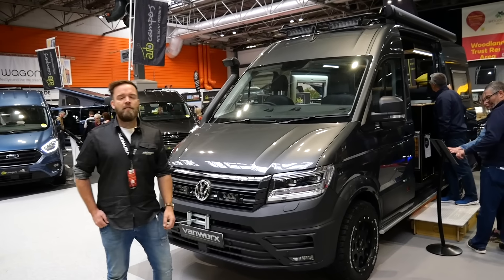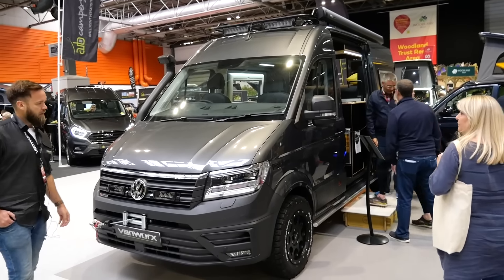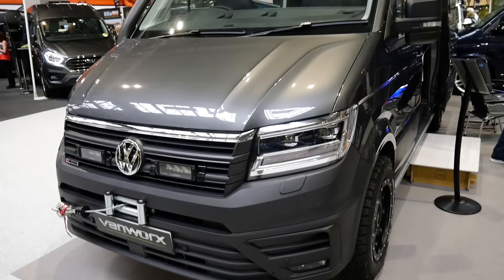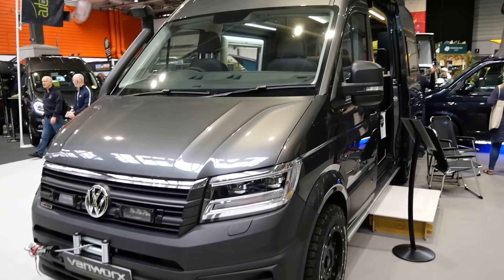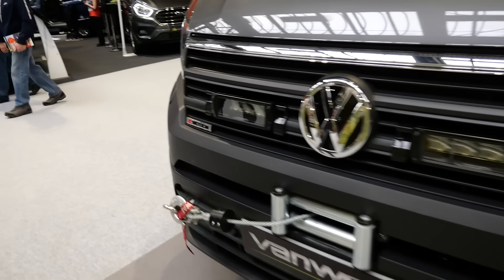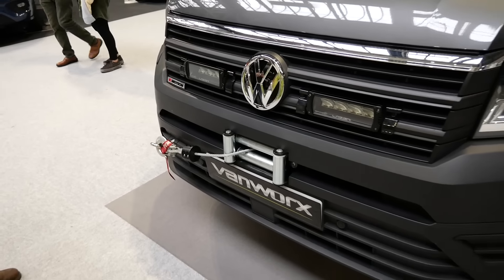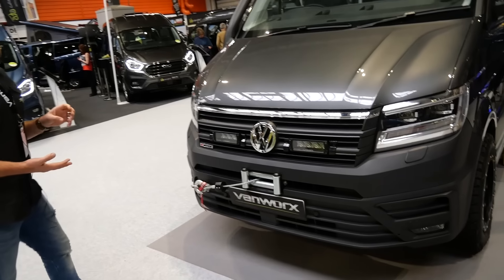I'm Dave from Van Works and we're here with our brand new Max Tracks off-grid camper. We're starting with the 4Motion Volkswagen Crafter — every vehicle is 4Motion with diff lock, LED lights, heated seats, swivel seats, and a host of other driver aids. The vehicles are so technical now and such nice vehicles to drive.